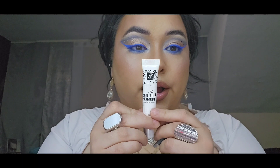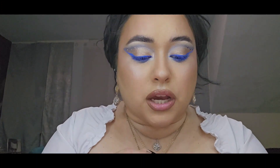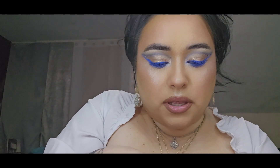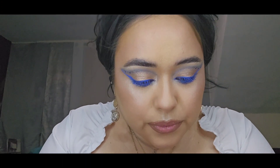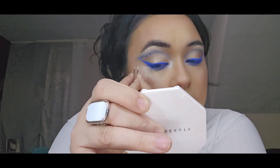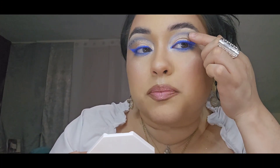I used my glitter primer instead of lash glue, applied it to the back of my hand, and with the point of my tweezers made three little dots where I wanted the rhinestones. Then I picked up the rhinestones and popped them right onto those spots. And that's how it stayed.